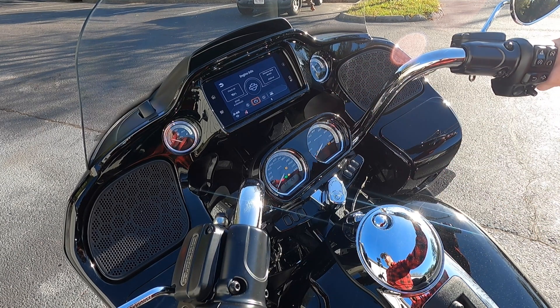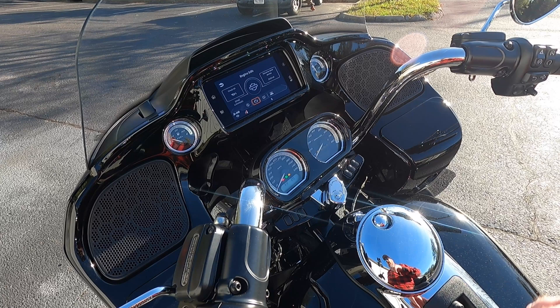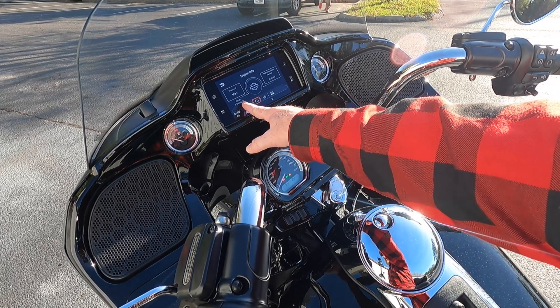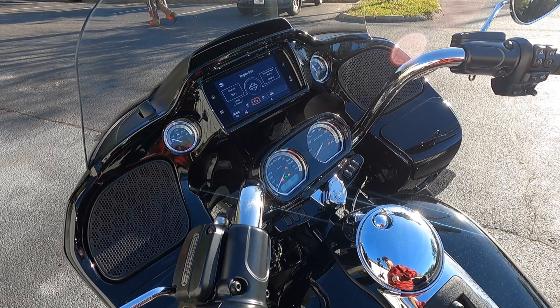When it says enabled — and we'll roll out the throttle again one more time — enabled up here, this does not mean that it is running on it all the time. What will happen is if you're sitting at a light, you'll hear the rear cylinder shut down. And if you come to this screen right here where it says enabled, it will now say active, and that means that it is actually working.